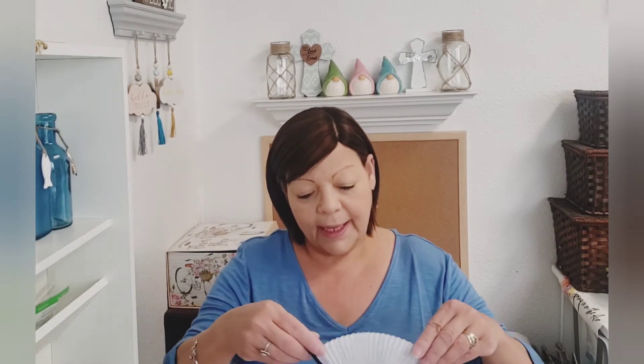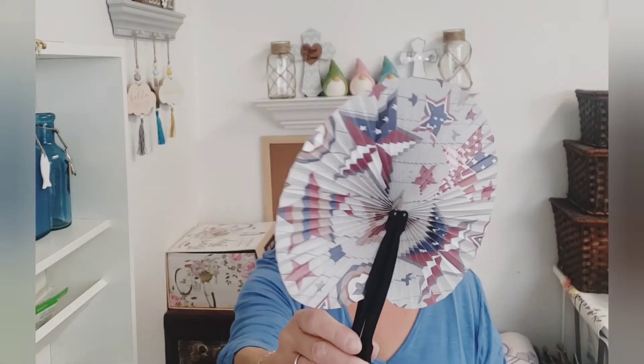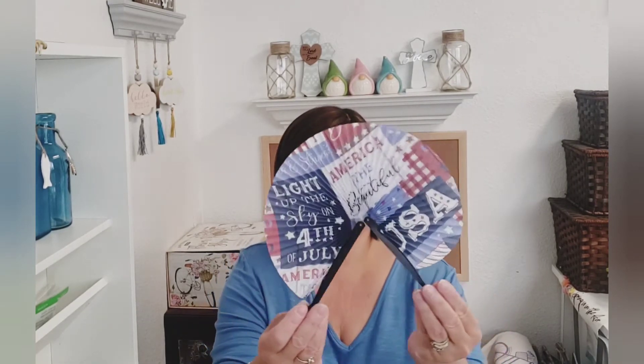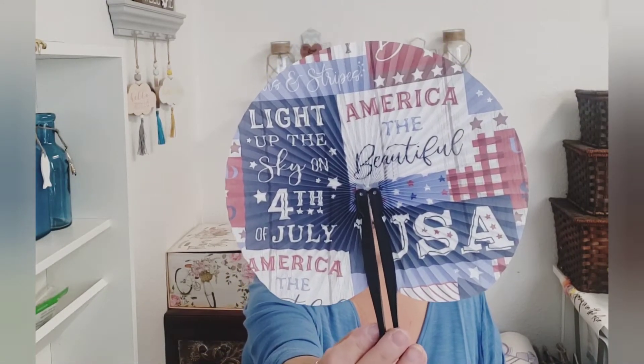I only picked up one pack. They had that design, and then this one is beautiful — I love the gray with the stars there. They had that one. And then there is this one, Americana. I love it! I'm glad I found those. And that was it for the 4th of July that I picked up.